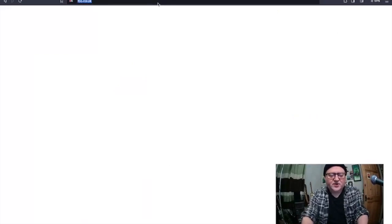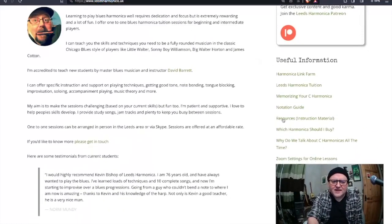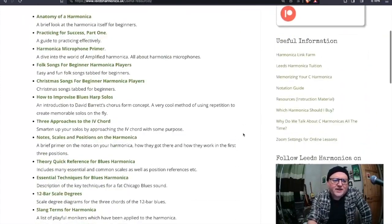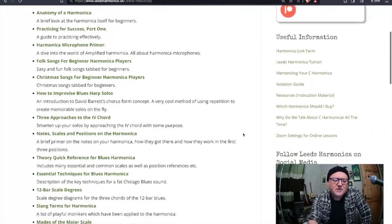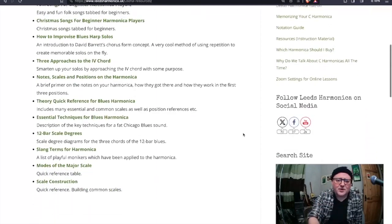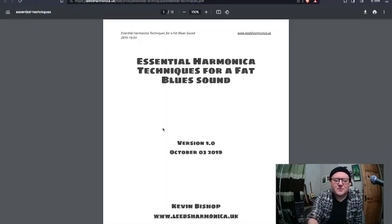I'm not going to pretend I'm doing anything particularly except toot my own horn here, but if you go to leedsharmonica.uk and click on this link - I don't know how anyone misses it, it's so prominent on the page - what you'll find is a bunch of documents: reference material, instruction material, tabs and various other things. These are documents I've written either for my own use and thought might be useful for someone else, or written specifically just to share information. If you're in your first couple of years of playing harmonica, or even later, there should be something in here you'll find useful.